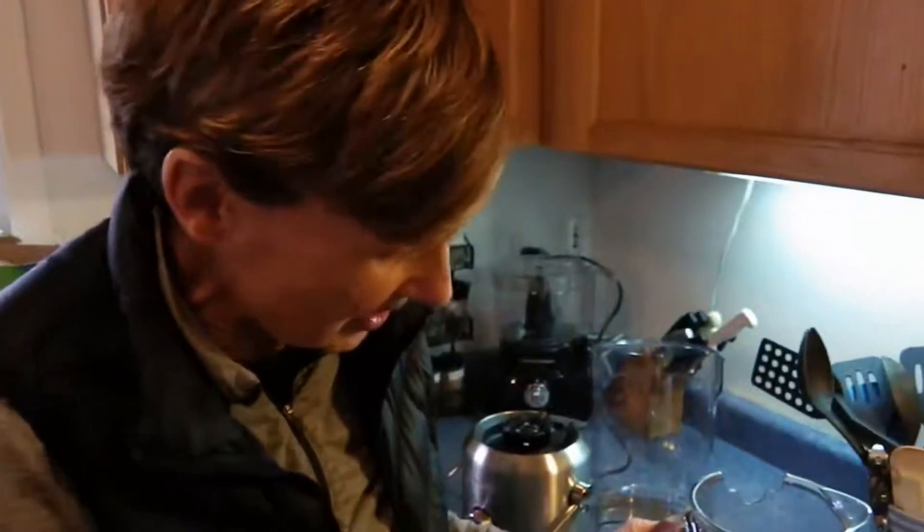What I just made doesn't look like a lot of juice, but it's really just one serving, so we're just going to split the serving.